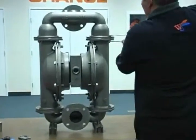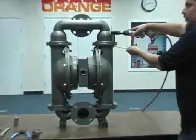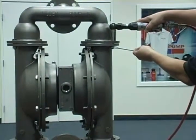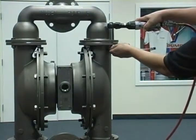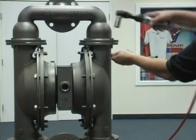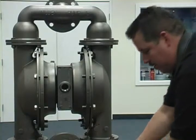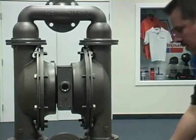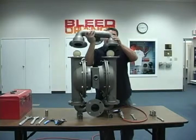To begin disassembly, remove the discharge manifold fasteners using the appropriate tools. Once all fasteners have been removed from the discharge manifold, lift the manifold off of the pump.